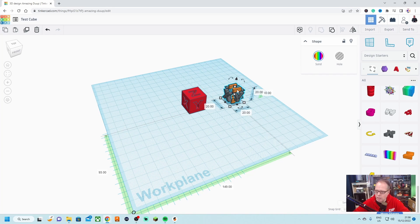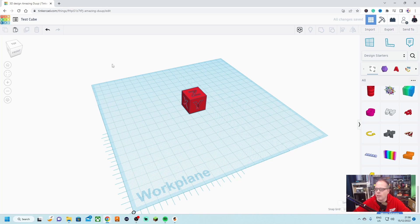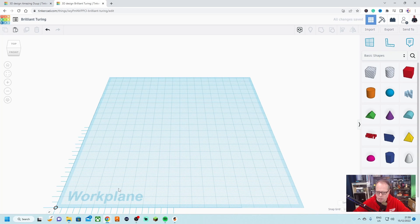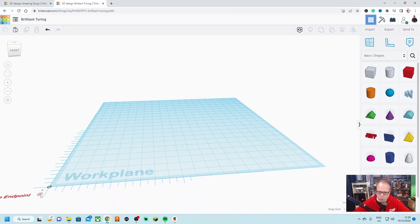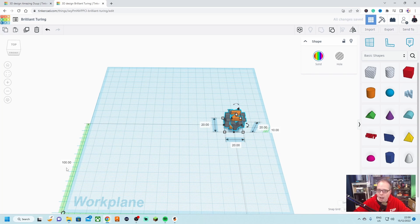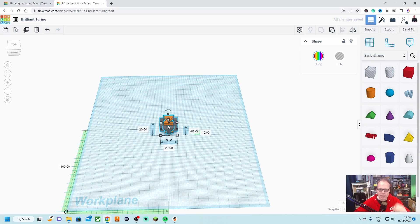We select it, Ctrl+C to copy, then delete it. We open a new tab — new 3D design — take the ruler and put it on the exact same spot using midpoint. We paste the copied object and place it exactly in the middle. Note: if you copy and paste in TinkerCAD it will shift a few millimeters to the right, so make sure you set the coordinates to 100 using midpoint — not the outer points — to match the original cube's position exactly. We name this one 'test cube text' and export both STL files to the same folder.